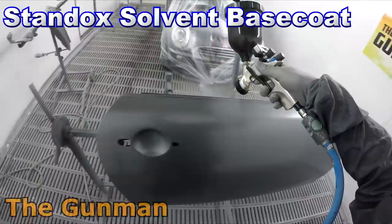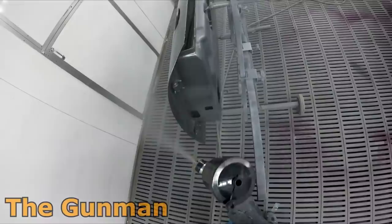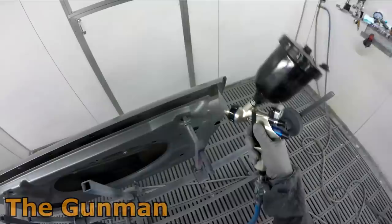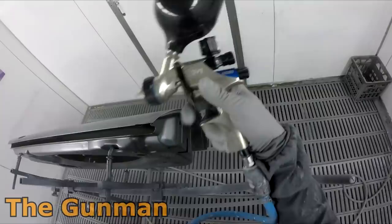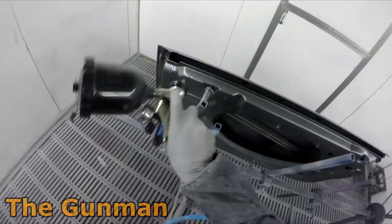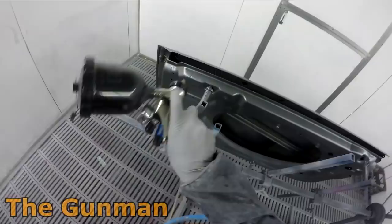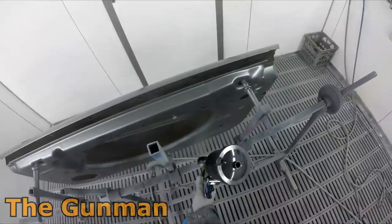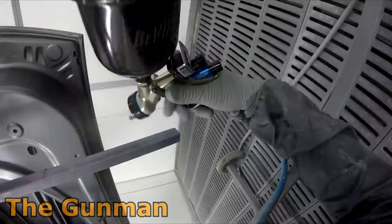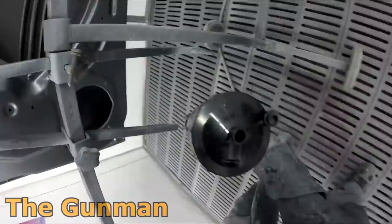Moving on to the base coat stage, I'm using the Walcom DV1 with Standox solvent base. I've been loving the DV1 — I went back to the Pro GTi Pro with the T20 air cap recently and I was like, how bad was it? The DV1 is just effortless for base coats. I personally don't prefer it for clear coat — I still reckon my Pro Light has one up on it for clear — but they did advertise it as a base coat gun, so it's fitting. The setup is the DV1 HVLP Plus 1.2.